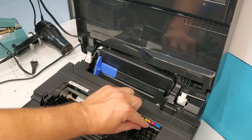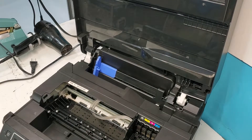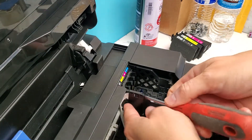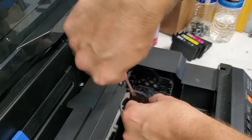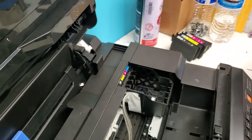The next step is to remove this board — the chip board right here. In order to do that, we need to remove this cover right here. You can use a flathead screwdriver to just push this out. There we go — it's just a little cover right here.